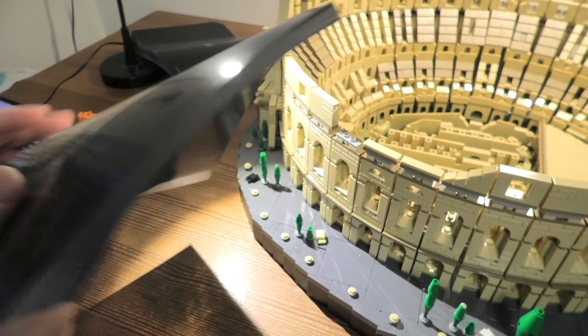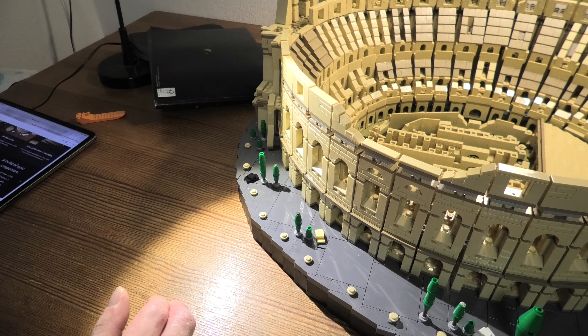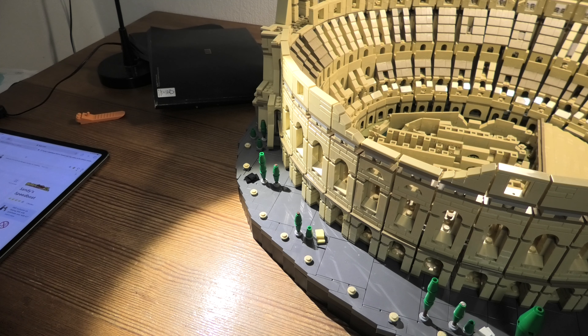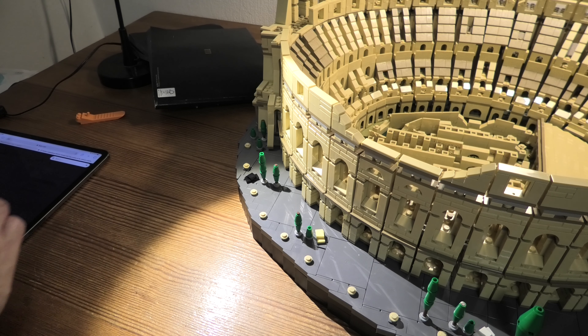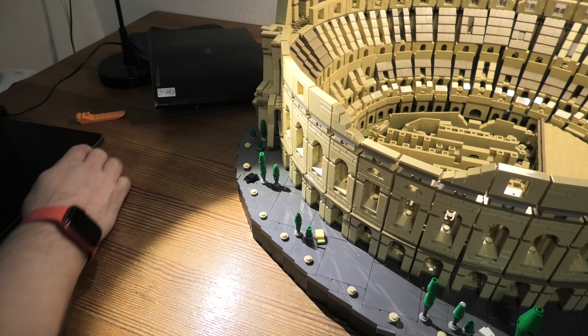This set — I really can't find the words for it. It's an amazing set. Before I show you the details, I will tell you the measures of it. They are 27 cm high or 10.5 inches, 20.5 inches or 52 cm wide, and 59 cm deep or 23.5 inches.